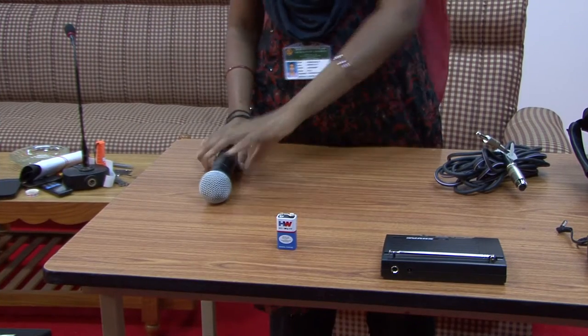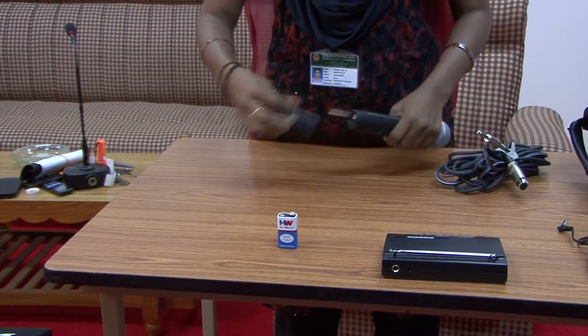Step 1: Preparing the mic. Insert a 9V battery into the mic.